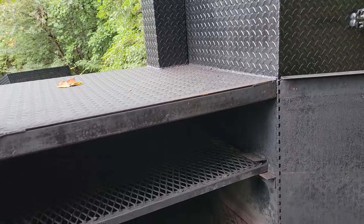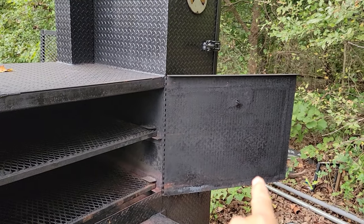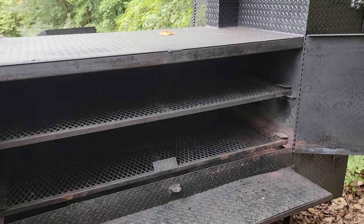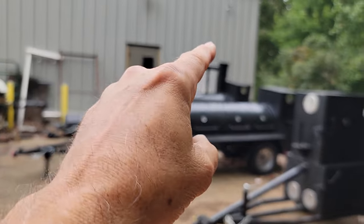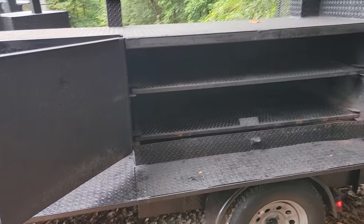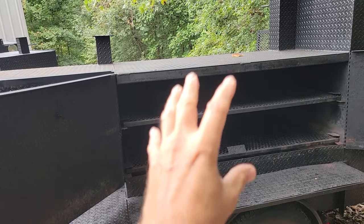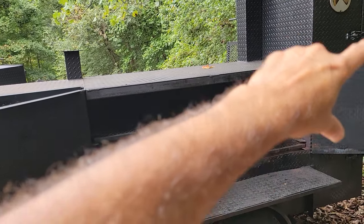This is a barn door smoker. The doors swing to the right and the left — you don't have to worry about lifting a heavy barrel door. The barrels are heavy, but this one has a counterweight in the back, making it a three-split door setup. You have a lot of capacity here; this is a two-rack barn door and we also do a three-rack barn door. With barn doors and rotisseries, you've got a huge cooking area.